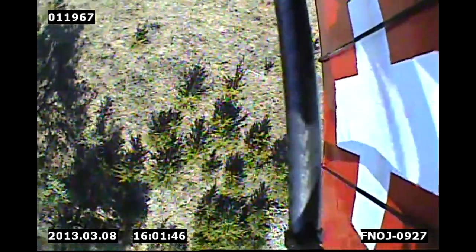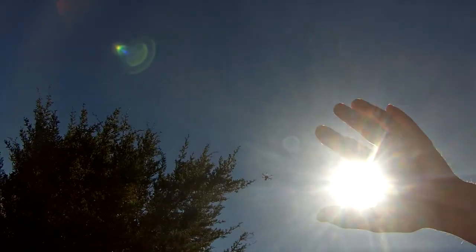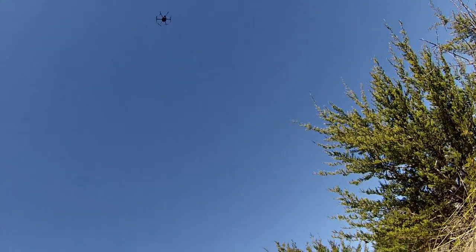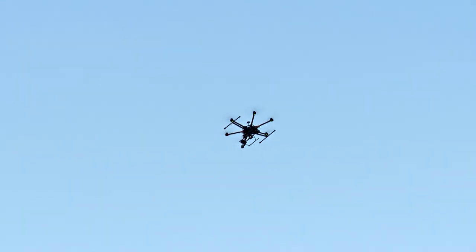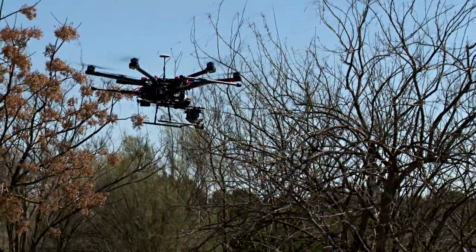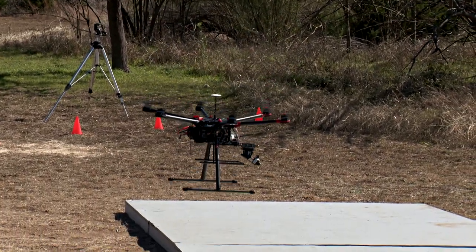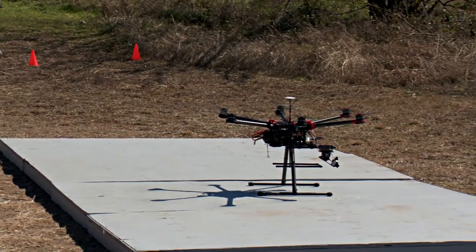There he is. Let's switch to our downward-facing camera and proceed to head towards target. He's giving the go-ahead to save him. We'll drop in three, two, one. Now he has to crawl to get it. Nice job.